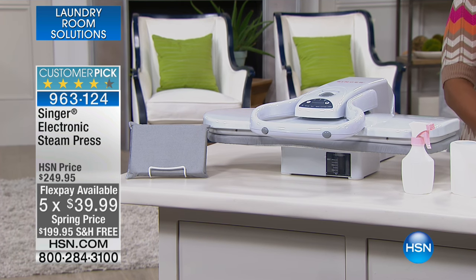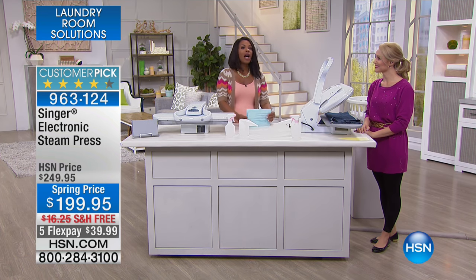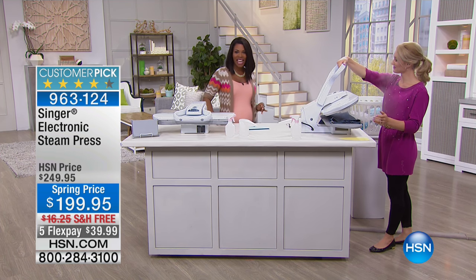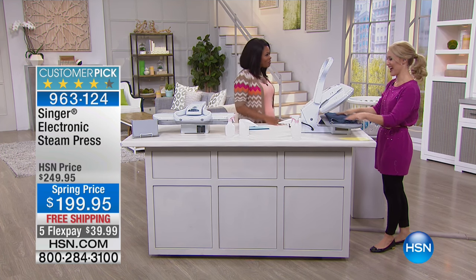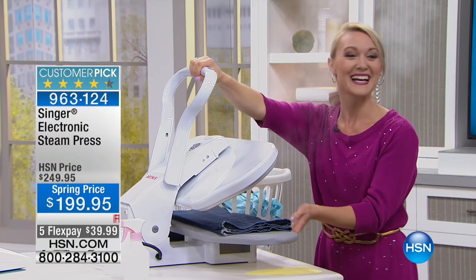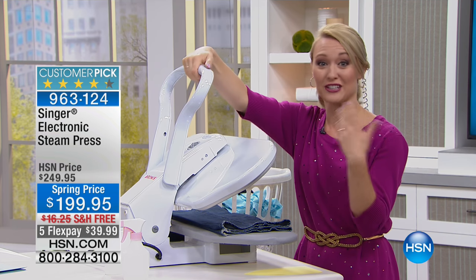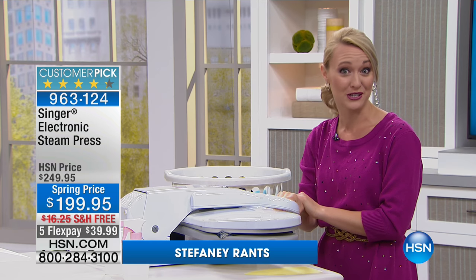You can read the reviews on hsn.com. We're joined this morning by Stephanie Rance, a lifestyle and DIY expert and host of her own blog. This is the Singer Steam Press — so wonderful for everything in your wardrobe closet, your linen closet, and even your craft closet. You're going to be able to get professional results.